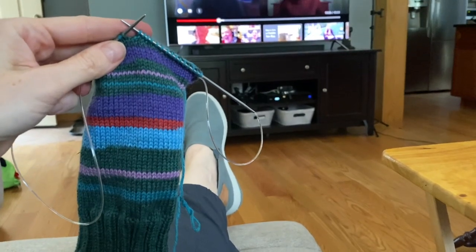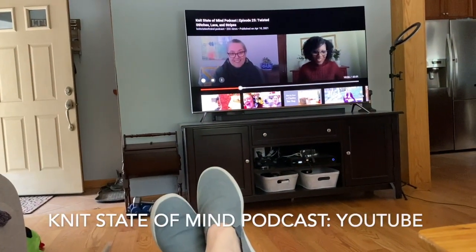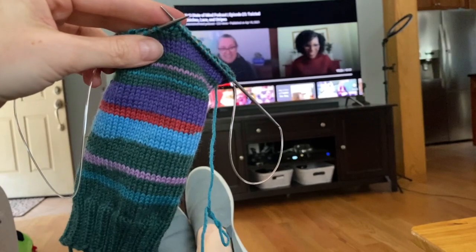I'm switching it up for a little while during one of the breaks — I've got YouTube on and I'm watching the Knit State of Mind podcast, which I really enjoy, and I'm working on turning the heel on these socks.